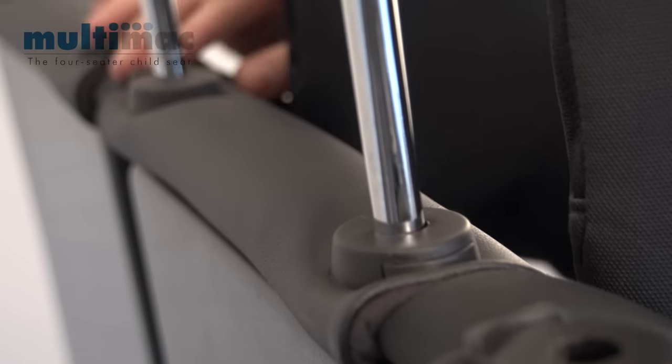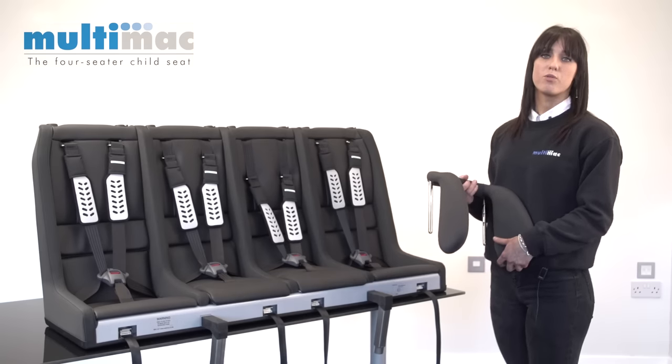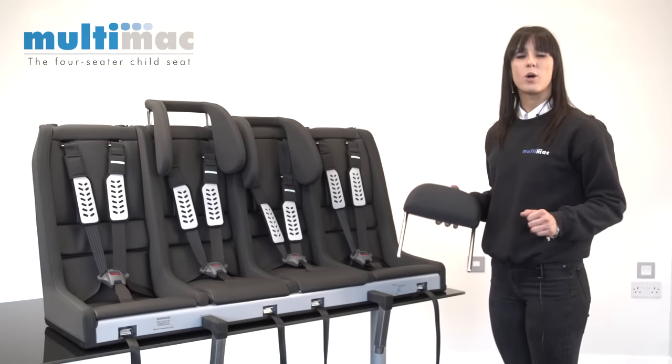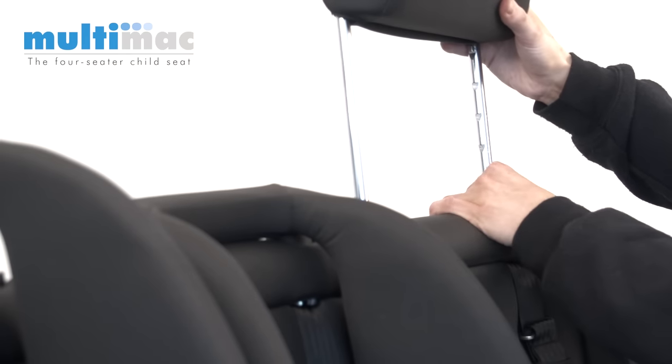You just pop it into these slots and press the buttons and these just slide down. There are three different heights on these headdress. Once the child's shoulders get too big for them, you'd move on to the Tommy headdress. This is the Tommy headdress, which is just like a standard car headdress, and this, like the Ilva, has three different heights on it and fits into the same sockets.